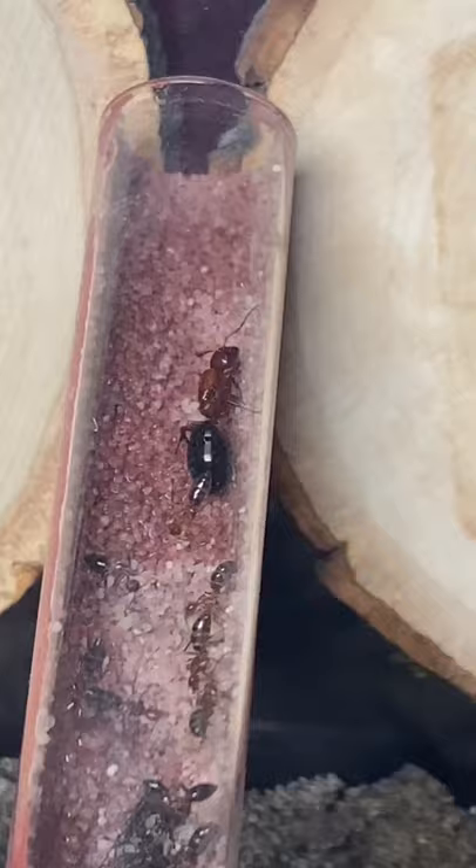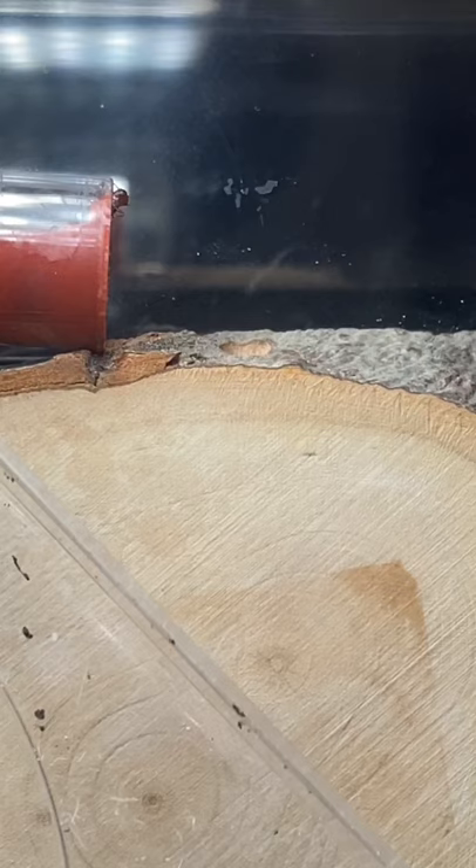I noticed that even the queen wanted to leave the nest, so I stopped pouring water inside of it. I then positioned their old nest on top of the new nest so that they'd have a better chance of finding it.